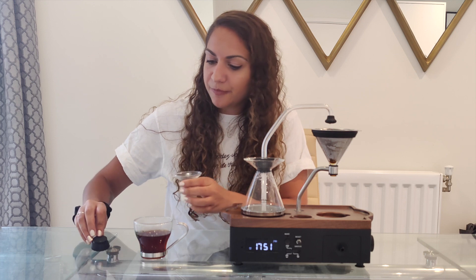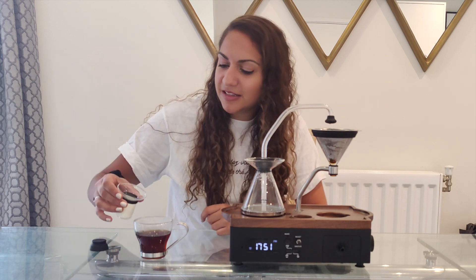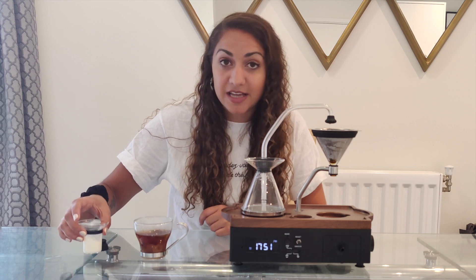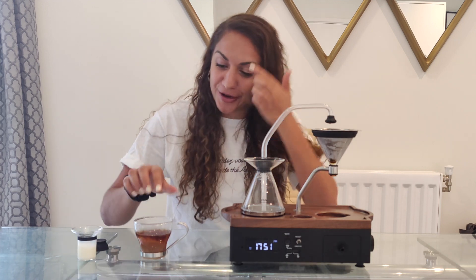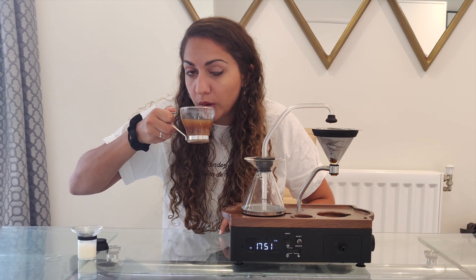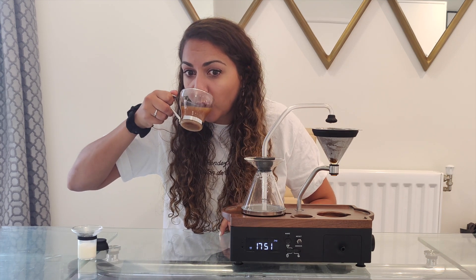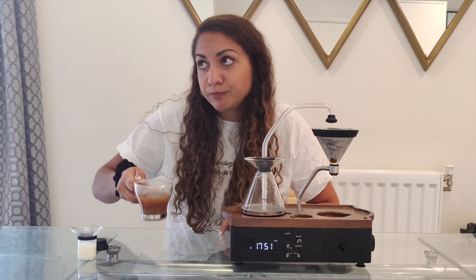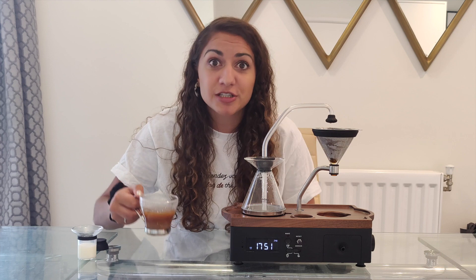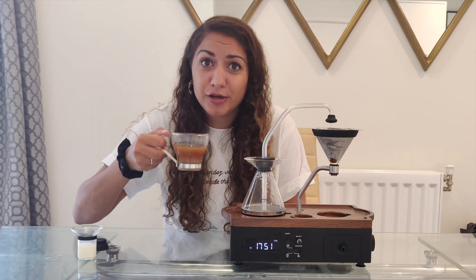I'll pop that up there. This would be such a civilized thing to do in the morning, wouldn't it? Rather than me rushing around with my bed head, trying to get myself ready for work in the morning. Okay, all important taste test. Yeah, very weak because I didn't put enough coffee grounds in, but nice and hot and pretty delicious.